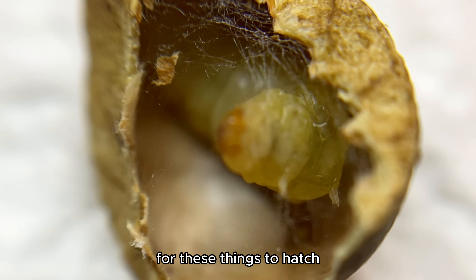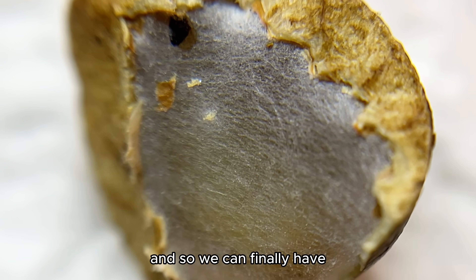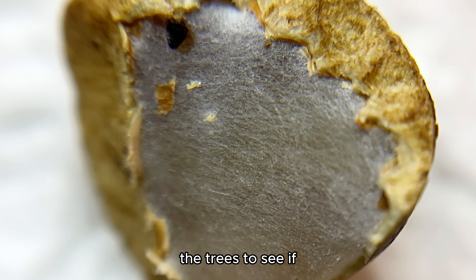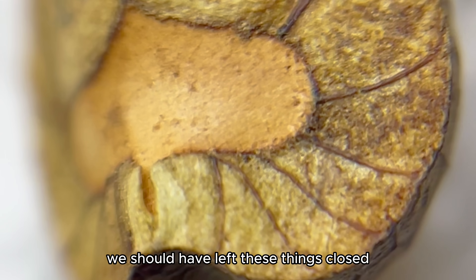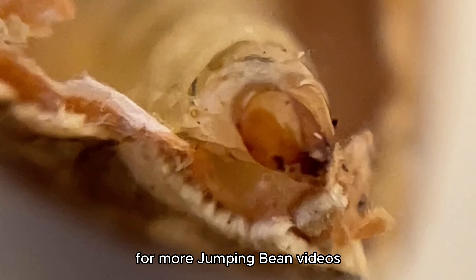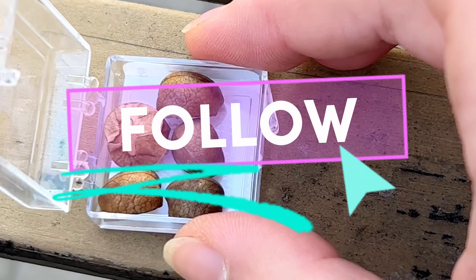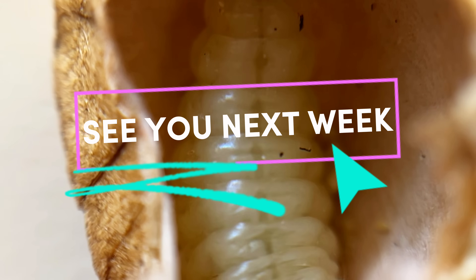Now we've got to wait for these things to hatch so we can learn more about the life cycle of jumping beans, and so we can finally have our pet moths. I really went to the trees to see if any beans were jumping at the base — didn't find any. But all in all, maybe we should have left these things closed, but I'm still happy we opened them. So stay tuned for more jumping bean videos coming soon. Thank you so much for watching this week's video. Don't forget to like, comment, follow, subscribe. Always remember that I love you, and I'll see you next week.